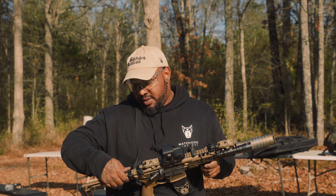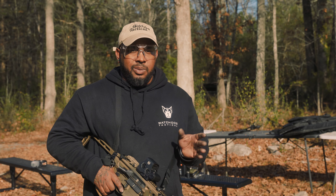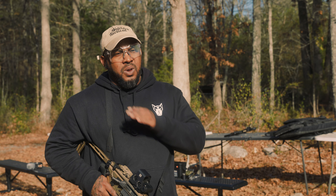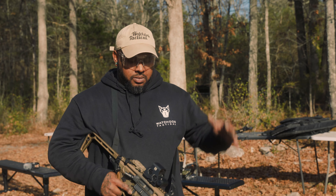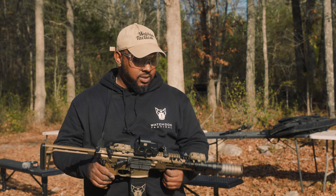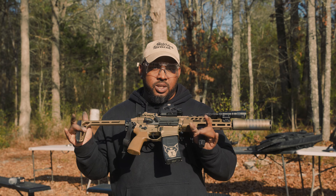MCX 300 Blackout, 9-inch barrel, SBR'd out, man. If you're going to SBR a gun out, this would be it. Every gun owner kind of goes through that phase where they get the cheaper ARs, the budget stuff. But after a while you start really thinking — man, let me just get something that just works out of the box, no question, and it's going to be great. That's this.